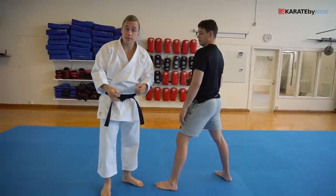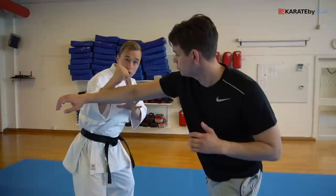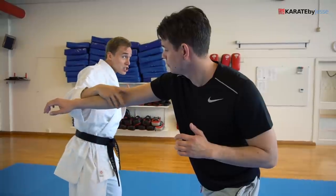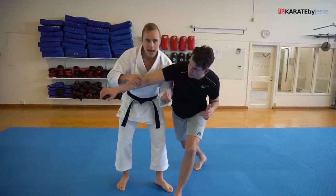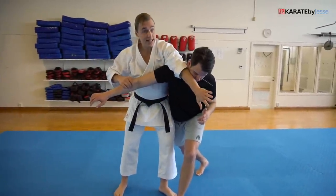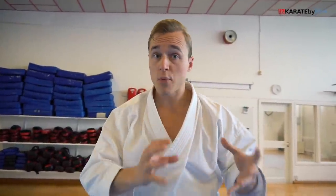It doesn't have to be from wrist grabs. It could be from a punch. Here, I just slide to the side and do the same kind of evading motion, which looks like a hammer fist strike, but in fact it might be a block. I step through and I smack my opponent in the face. It doesn't matter which leg is forward, because you need to be able to adapt to each situation. My fist slides here, so I go like this instead for my low block and step around and pull. There's a famous saying by Gichin Funakoshi that kata is one thing, but a real fight is another — meaning you need to be able to adapt each move from the kata according to each situation.